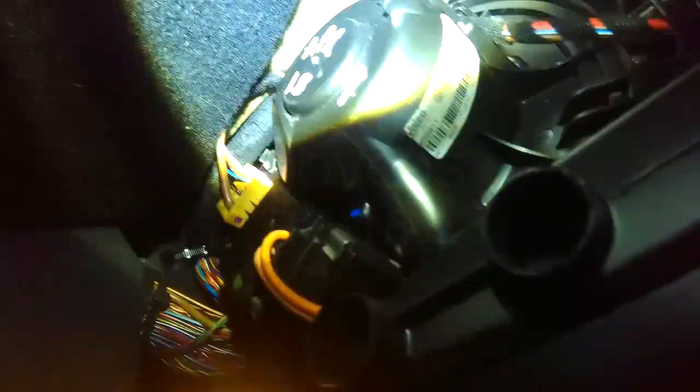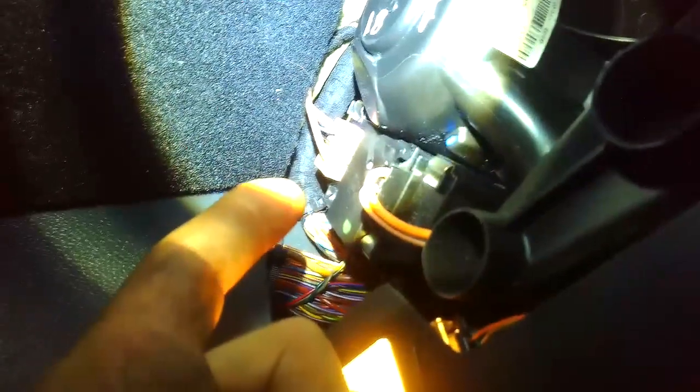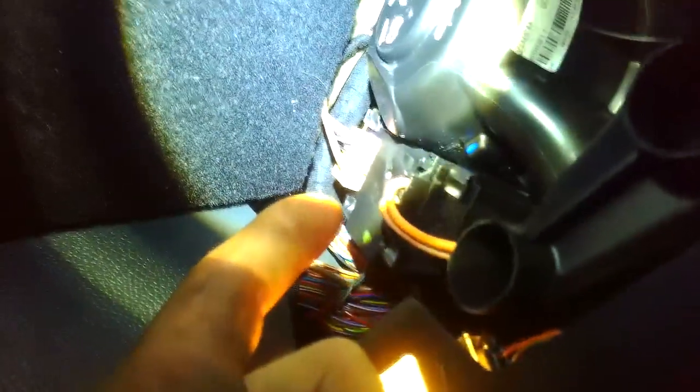New motor is in — as you can see, I marked it April 18. We know that the power and ground is good, we know that the command signal is good. It's plugged in now, let's see what happens.